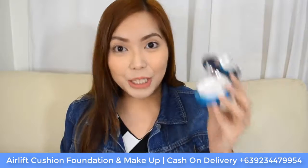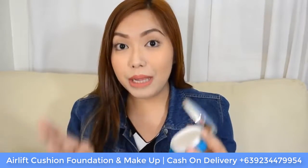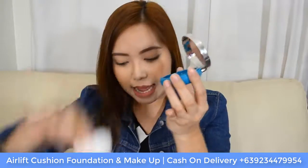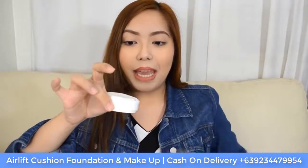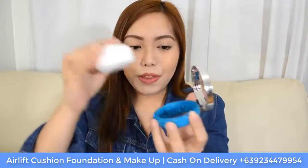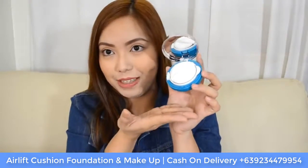The Air Lift Cushion Foundation contains 12 grams of product, and if you want refills, they have them. All you need to do is push the bottom part of the compact and the case will come right out. The refill comes with a new sponge as well as the Air Lift Cushion Foundation inside — just slot it into the case and you have a brand new Air Lift Cushion Foundation.